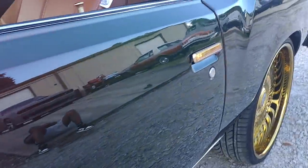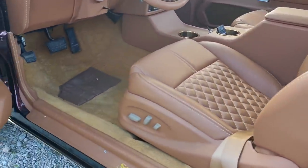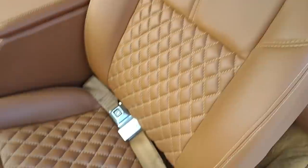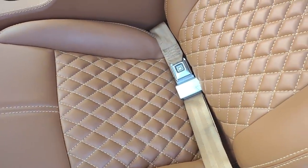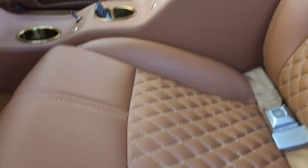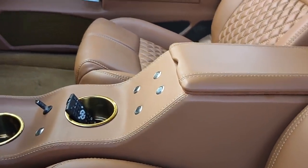Little mild custom interior. Nothing too crazy. Bucket seats. 2014 Impala. All power. Built a nice little console.